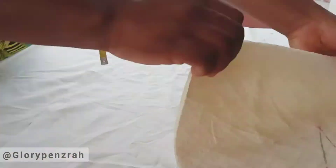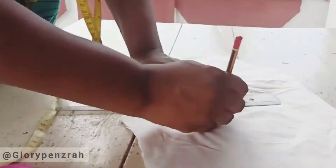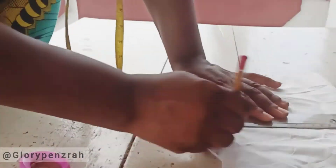We went ahead to cut the lining for the bodice exactly the same way as we cut the bodice, and we also transferred the darts.